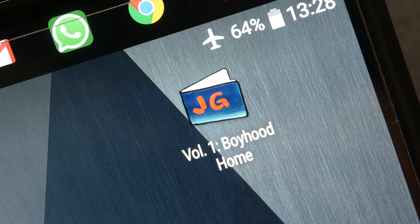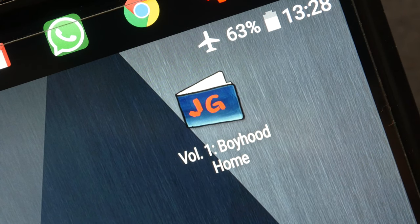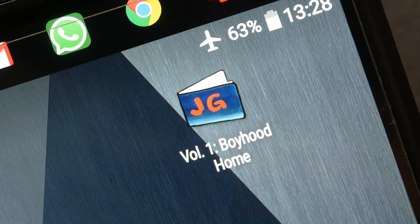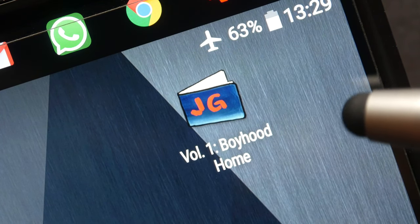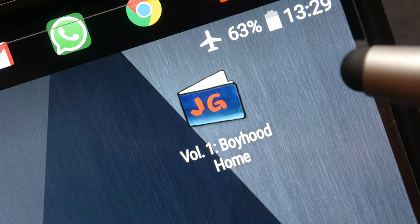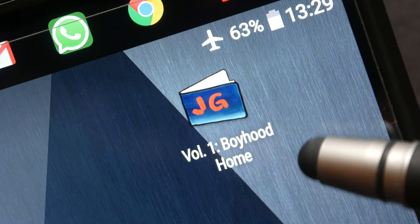Hi everyone! Today I'm reviewing a smartphone app made by James Gurney, the very famous artist, and it's called Living Sketchbook. This app is available on Android as well as on iOS. There are currently two volumes, two sketchbooks. This is the first sketchbook, it's called Boyhood Home.